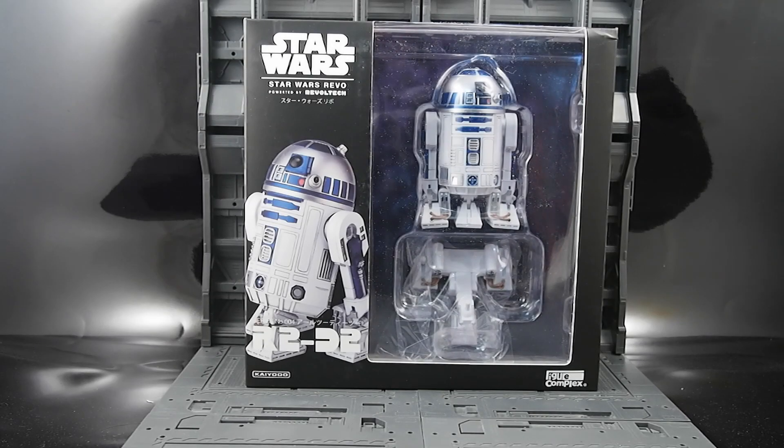Hey everybody, it's Josh from CollectionDX here with another review. This time it is the Star Wars Revoltec R2-D2, made by Kyodo in collaboration with Figure Complex.